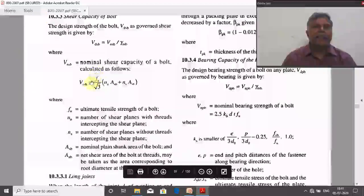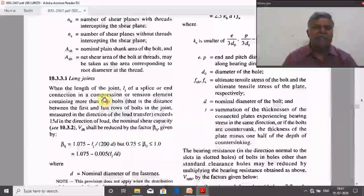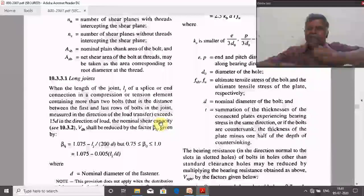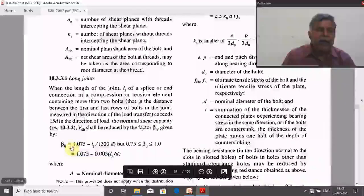The shear capacity has to be reduced in three cases. First: long joints — the joint length is the distance from the first bolt to the last bolt. If this length exceeds 15 times the bolt diameter in the direction of load, we must reduce the shear capacity using the corresponding reduction factor.